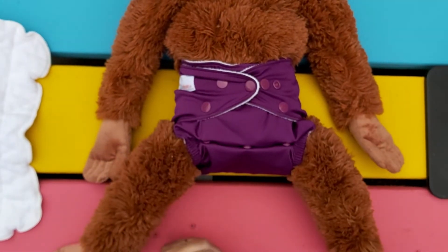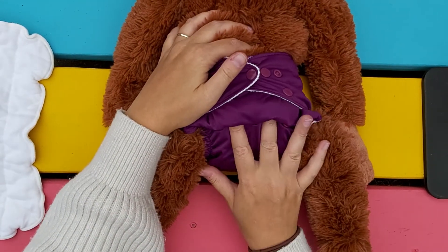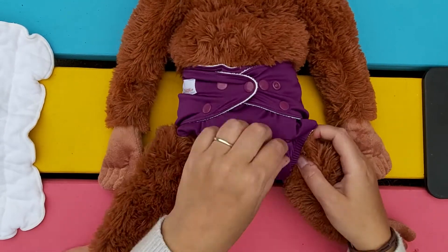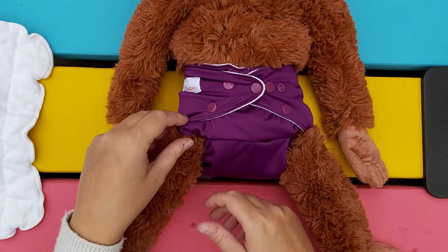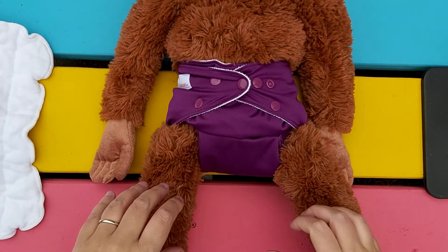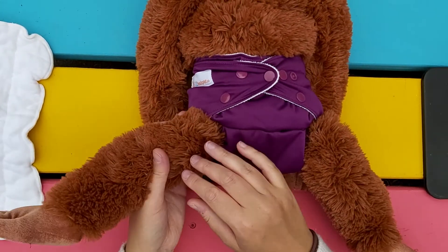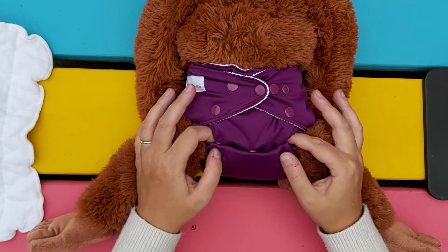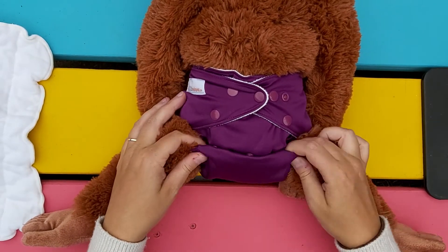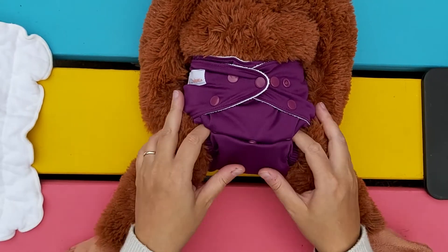Some people say to push up this fabric between the rise snaps, which makes it a bit shorter and can help prevent leaks — it will just make it a bit tighter around the legs. Sometimes this moves down naturally. You can also leave it as is; it looks a bit funny sometimes, but as long as you're not getting leaks, don't worry about it.